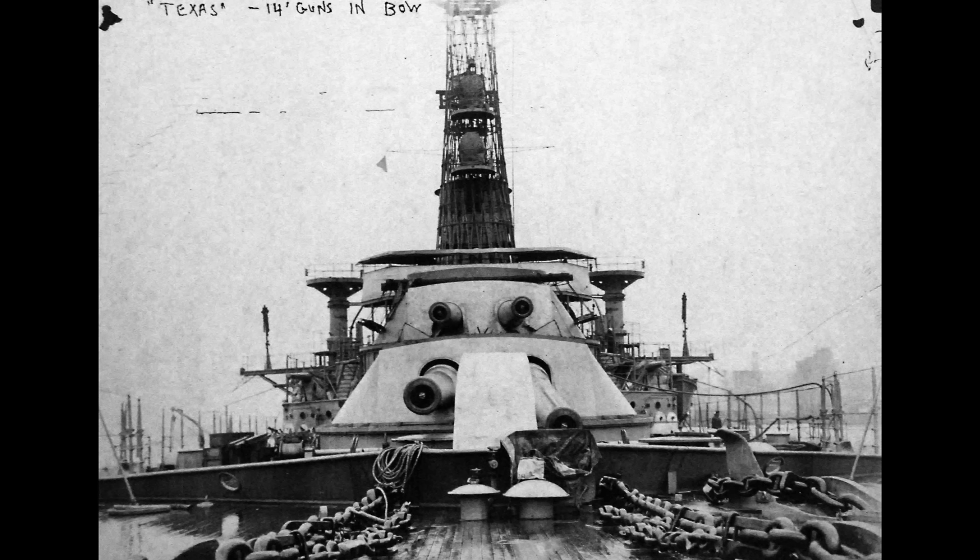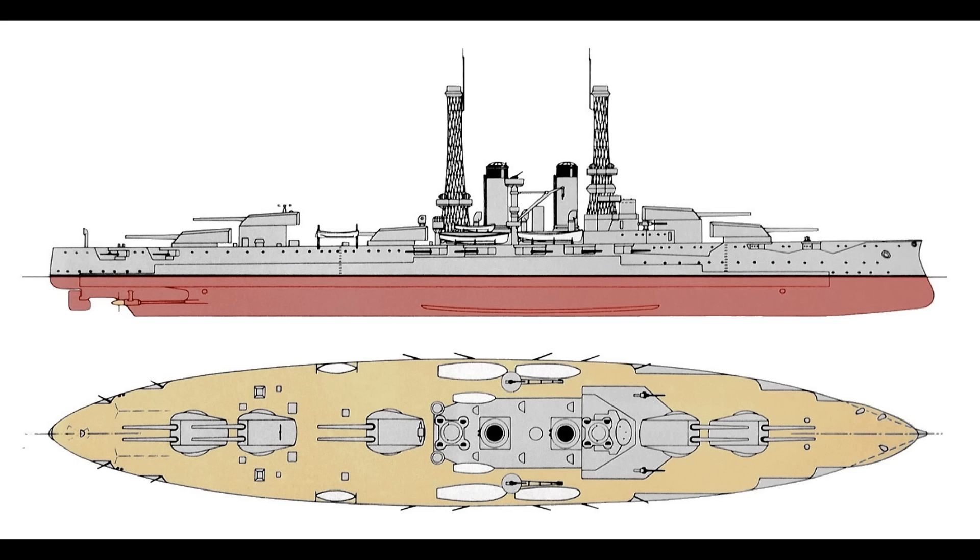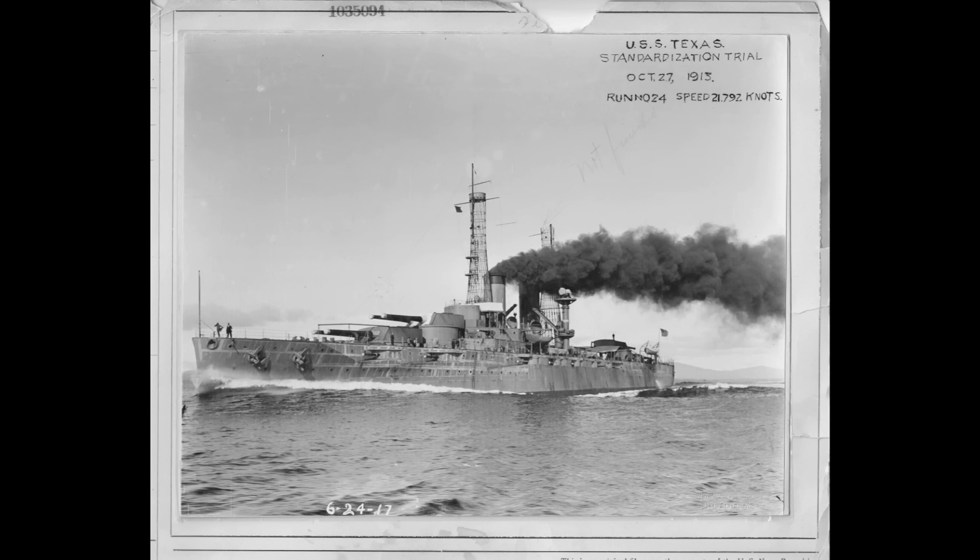Her armament as constructed consisted of 10 14-inch .45 caliber guns in five twin turrets. In a layout similar to the British Super Dreadnoughts, this consisted of a super-firing pair forward, a turret in the middle, and two turrets aft, also in a super-firing pair. The secondary battery would consist of no less than 21 5-inch .51 caliber guns specifically designed for anti-destroyer work, hence the long barrels. Four 21-inch torpedo tubes below the waterline would complete the total offensive armament. It's notable that the ship commissioned with precisely zero anti-aircraft firepower.